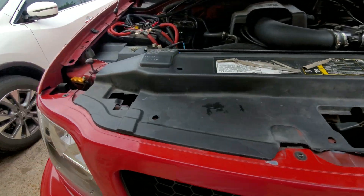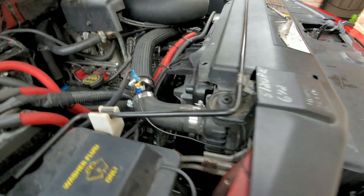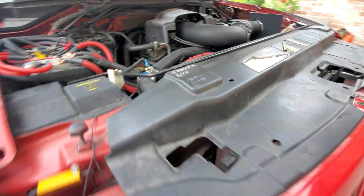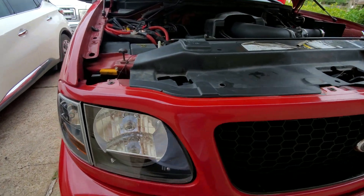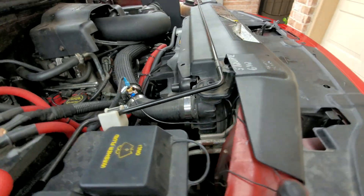Today I'm gonna be doing a quick run-through on all you need to do an e-fan conversion on one of these F-150s, 10th gen. This is a 2002.